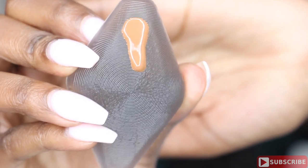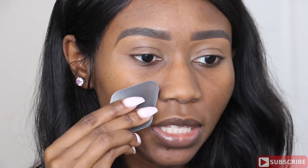For foundation I'm going to be using my NARS All Day Luminous Weightless Foundation. This foundation is for all skin types, medium to full coverage, and provides a natural finish. Since it does require less product, I'm going to start out with one pump and dab it onto the skin.